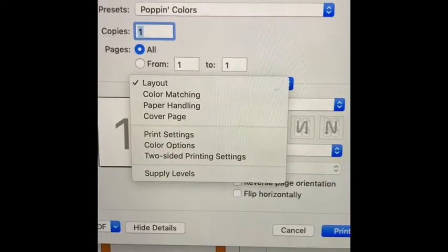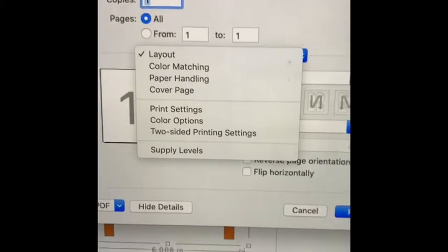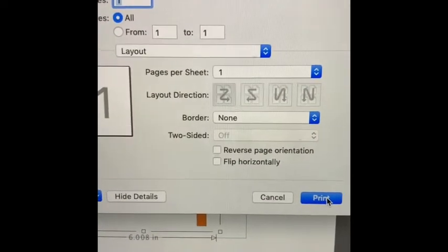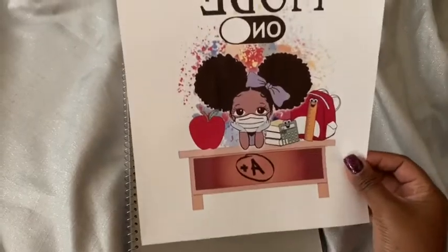I won't keep saying the same thing every video, so make sure you watch that other video to see what my settings are — that's how I got my popping colors. We're gonna go ahead and print it. The image came out really, really cute.